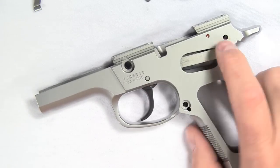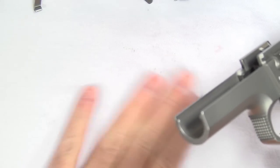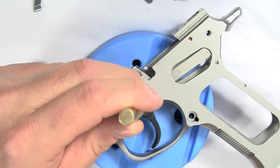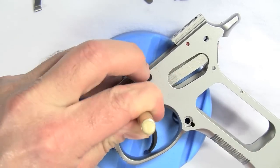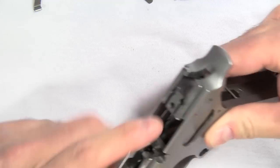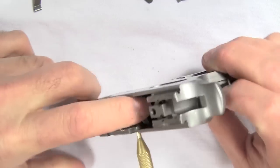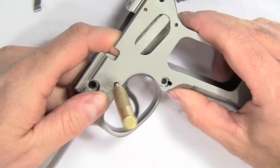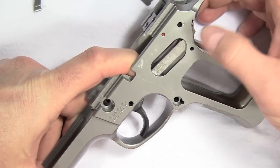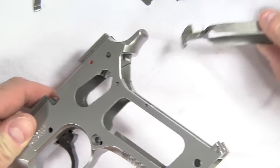Now we're going to remove the trigger group along with the draw bar. Very simple — just set the gun on a block, or a hole somewhere on a bench where the pin will have room to get pushed through. Take a brass punch so we don't scratch the surface of the gun and just tap it to get it started. Don't pull the brass punch out — leave it in place of the pin until the pin is pushed all the way through. Then reach in with your other hand and push on the draw bar to relieve the pressure off of the brass punch. Now pull the brass punch out. While still holding the draw bar tight, slowly release the pressure — it's going to slide out of the back of the gun. Do it slowly so it doesn't scratch the underneath of the grip. There's the draw bar.